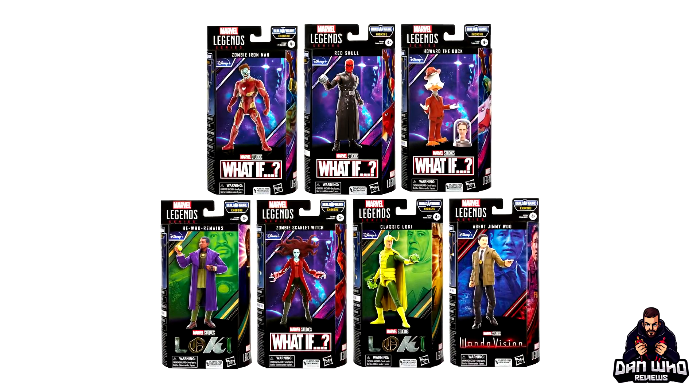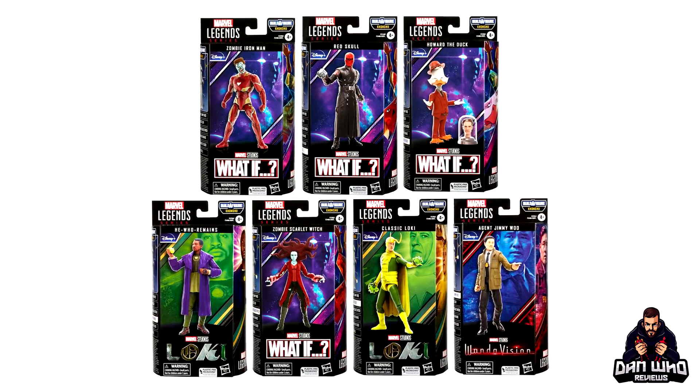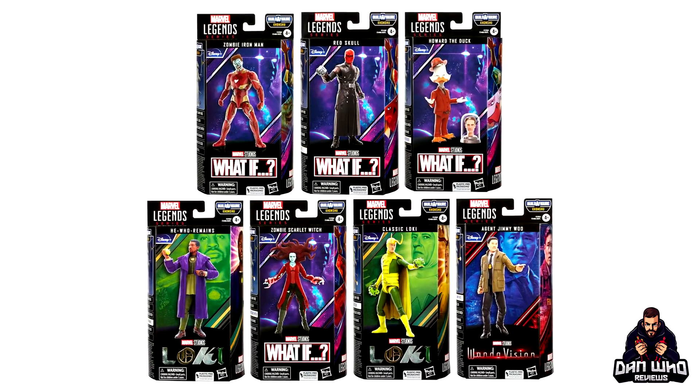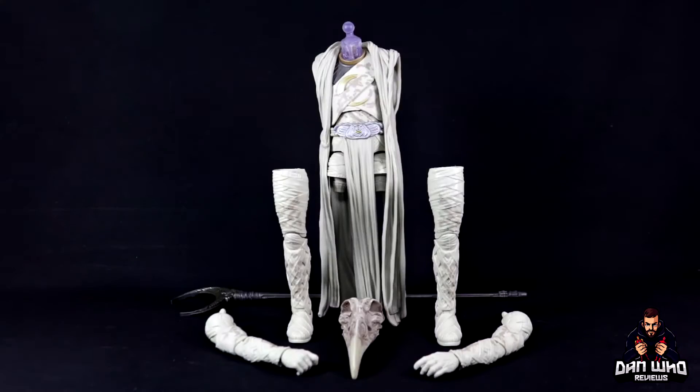Quick recap: you will need six of the seven figures in this Builder Figure wave — Jimmy Woo, Classic Loki, Zombie Scarlet Witch, He Who Remains, Howard the Duck, and Red Skull. You won't need Iron Man as he has no Builder Figure piece. Six figures get you Khonshu, and this guy looks epic.